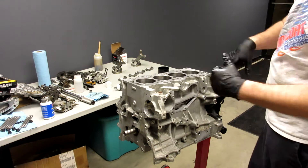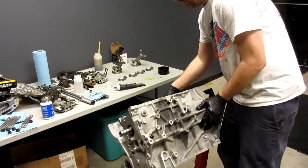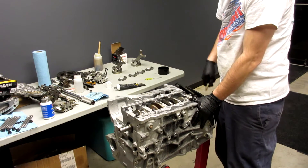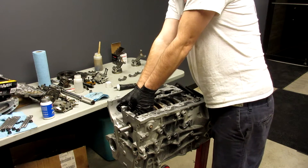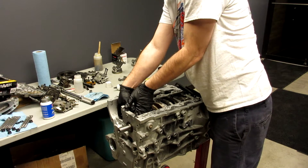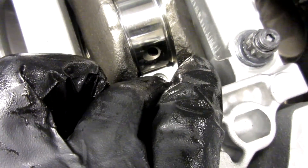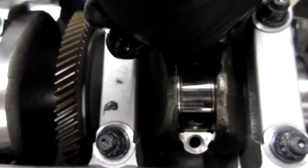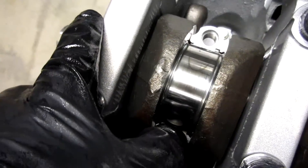Now we've got one and four in, and we're going to flip it back over, put the caps on. One didn't make it all the way — we're going to adjust him real quick, pull him up onto the crank. As you can see, this bearing came up a little bit on one side and down a little bit on the other side. So you just push the bearing — without turning the crank — push the bearing with your fingernail or a little flat screwdriver, make sure they're even. We're going to do it again on cylinder one.